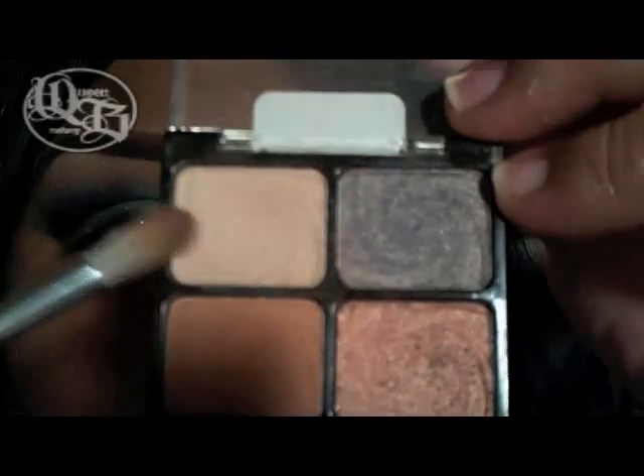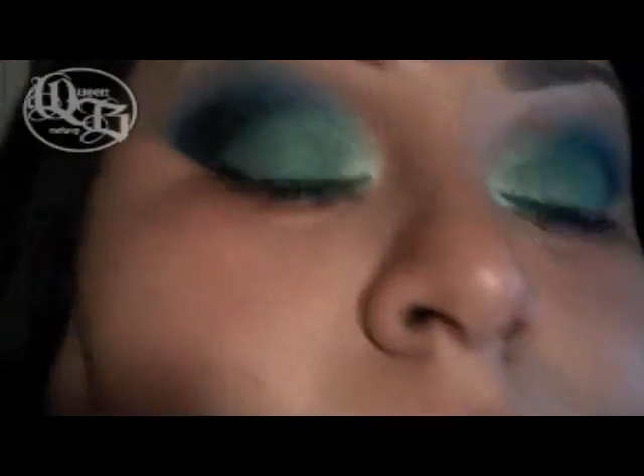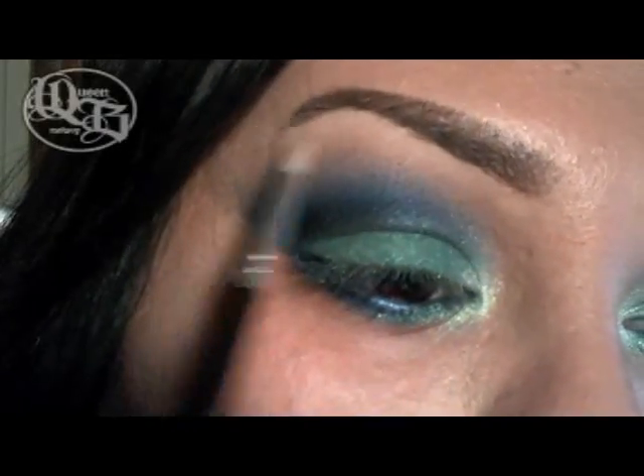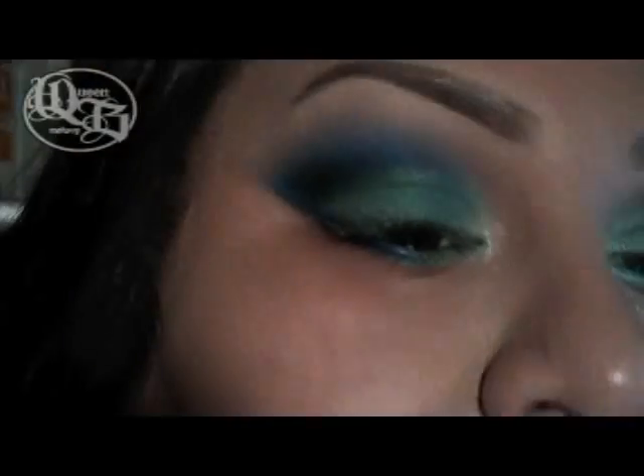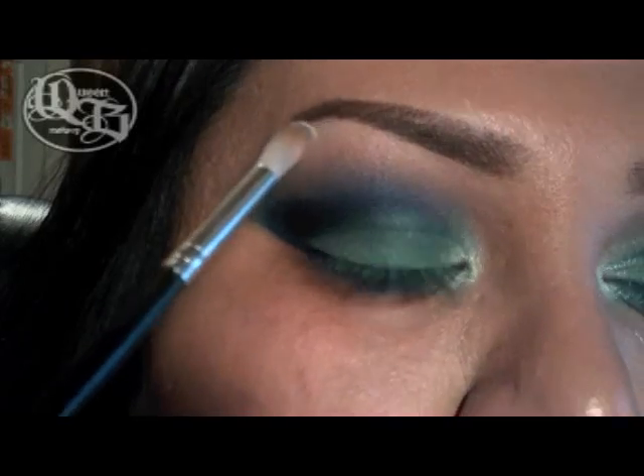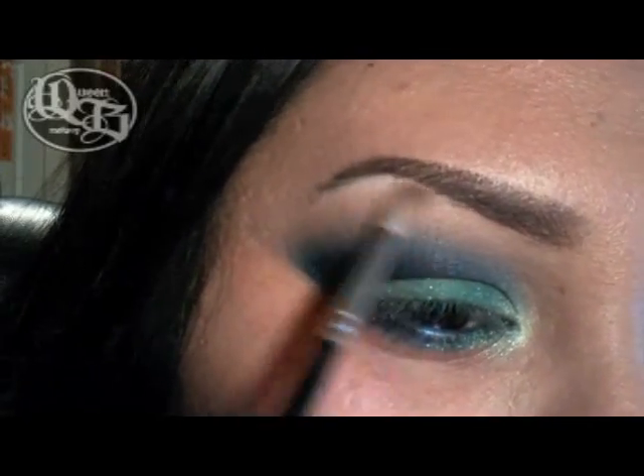Now I'm going to take a brush from Coastal Scents. It's a little bit longer and pointier at the tip — I use it for my highlight. I'm going to use that green palette again, but instead of the terracotta color I'm going to use this lighter color, and just place it in my highlight. Then I'm going to take a tiny bit of the white from the Pride palette by Wet n Wild and apply that right at the tip of my brow area. And that's really it — nowhere else.